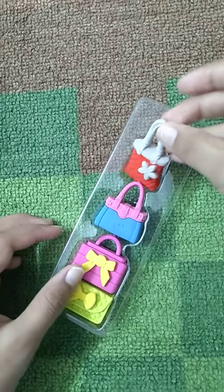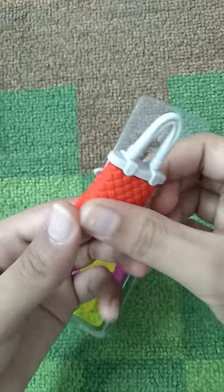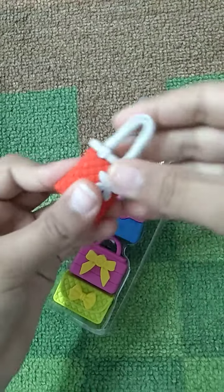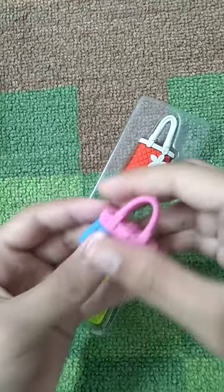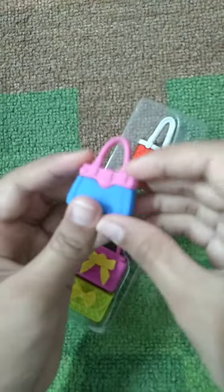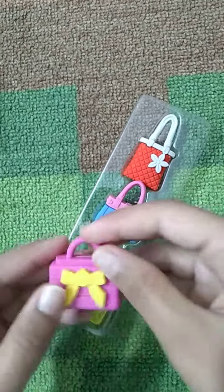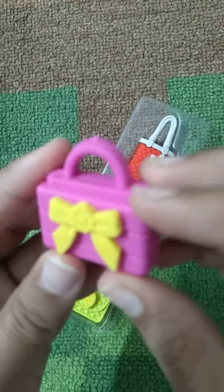Look, there are four handbags. The first one — wow, it's a red one, and it can open! I love this one. I love all of them. Look, a pink and blue combination, and a pink bag that looks like a mini lunch bag.